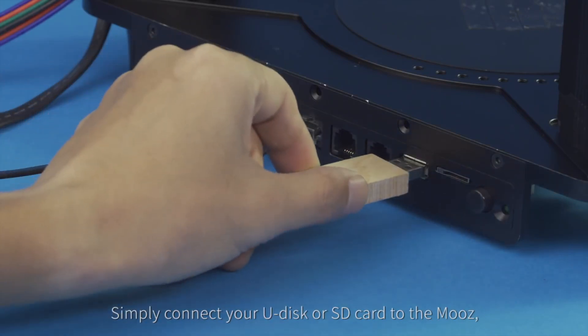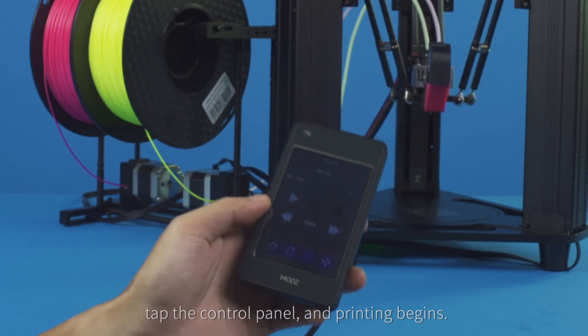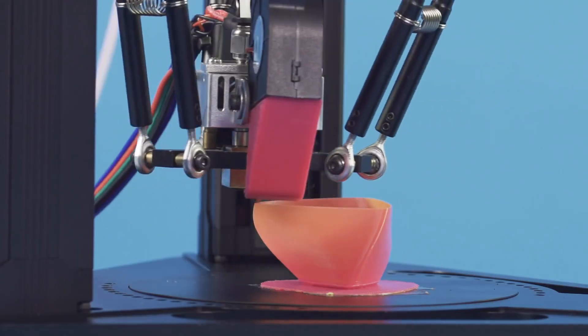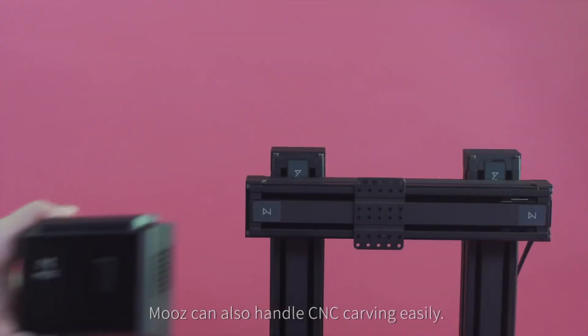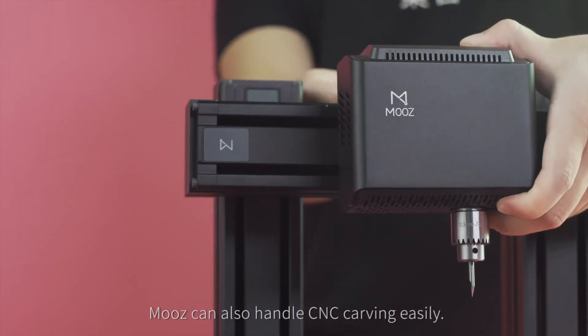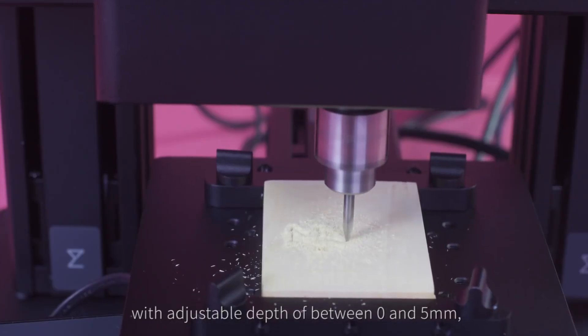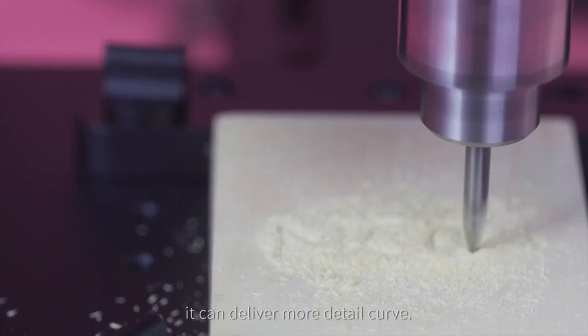Simply connect your U-disc or SD card to Moves, tap the control panel, and printing begins. Moves is super easy to use. It can also handle CNC carving easily with an adjustable depth of between 0 and 5 millimeters, delivering more detailed curves.